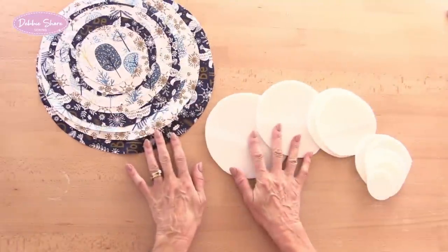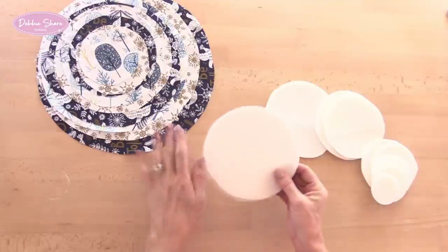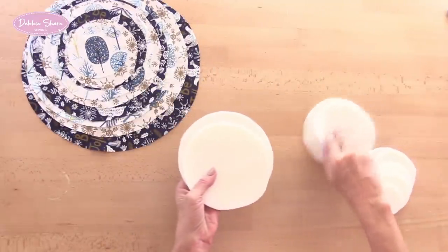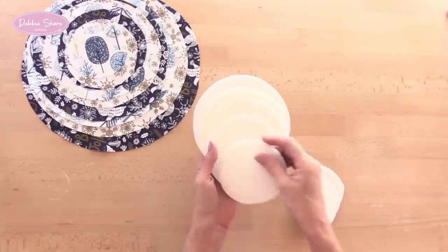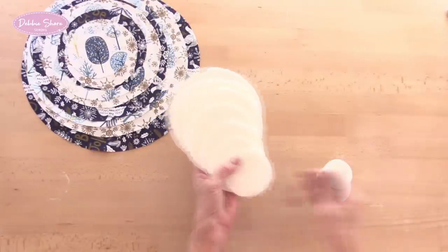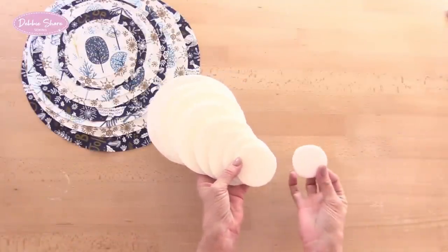I have nine circles of single-sided fusible foam stabiliser — this is a Bosal one. My circles measure six inches, five and a half, five inches, four and a half, four inches, three and a half, three inches, two and a half, and two inches.